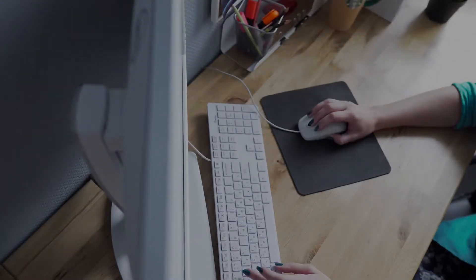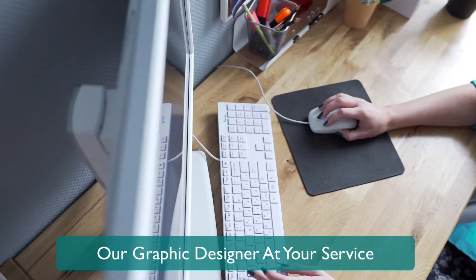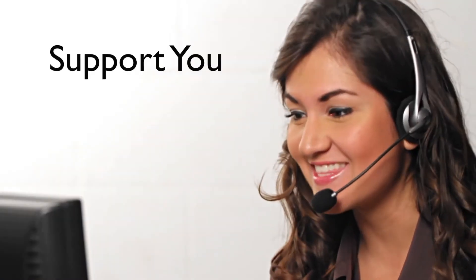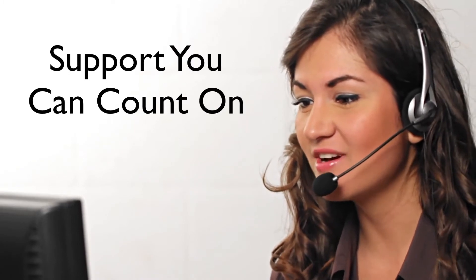We can also put together the program for you with our customization service. Our friendly customer service team is here to support you and assist you as much or as little as you need. Thank you for watching.